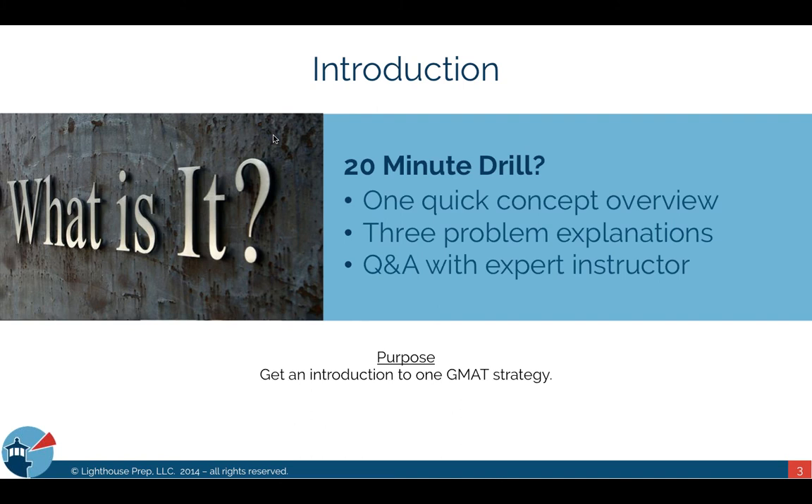Five minutes covering a concept won't give you all the different insights, and doing just three practice problems isn't really sufficient to completely grasp a concept. After the 20-Minute Drill, try to spend another 20, 30, maybe an hour reviewing and doing additional practice problems. Lighthouse Prep has a tool on our website at www.lighthouseprep.us called Polaris, which is a study companion for the official guide. You can filter problems by question type — for example, filtering for all triangle-related or geometry-related questions in the official guide.